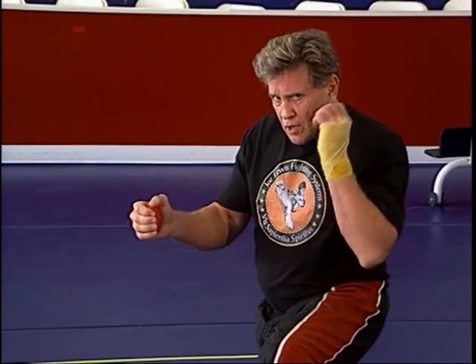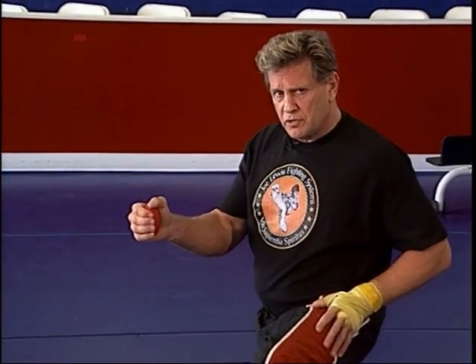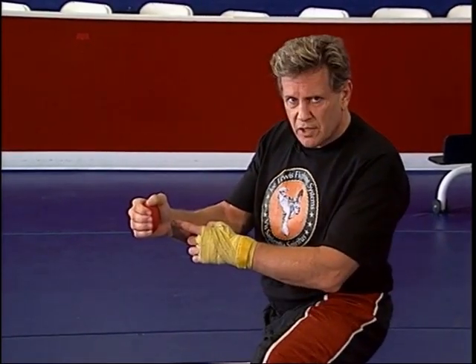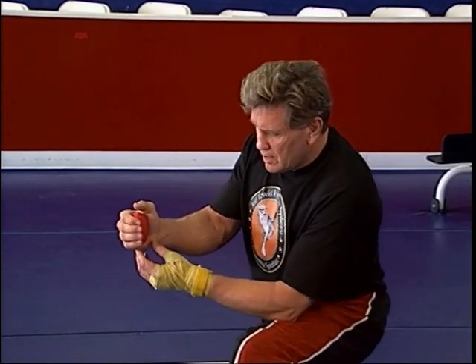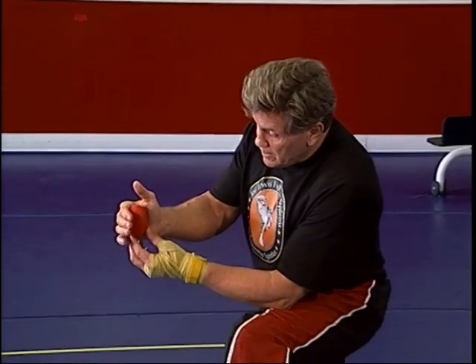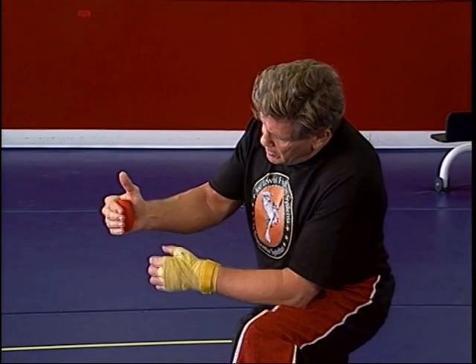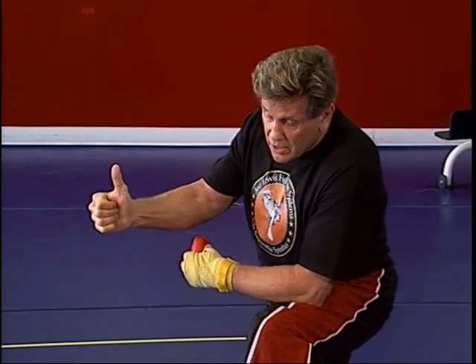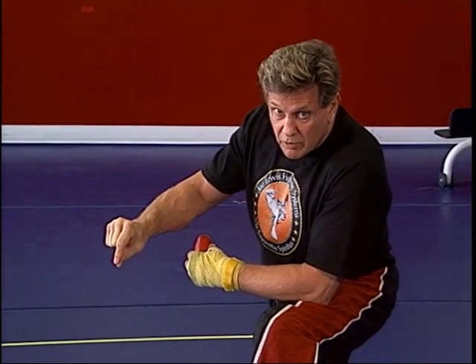Every time you punch, there are only two things you want to contract: your ankle — because that's the source of your power — and your wrist. You don't want the rest of your arms or hips tightening up when you're punching. Notice here, I'm only working my fingers. Some people have a strong grip this way, some people have a strong grip this way — you want to work both.